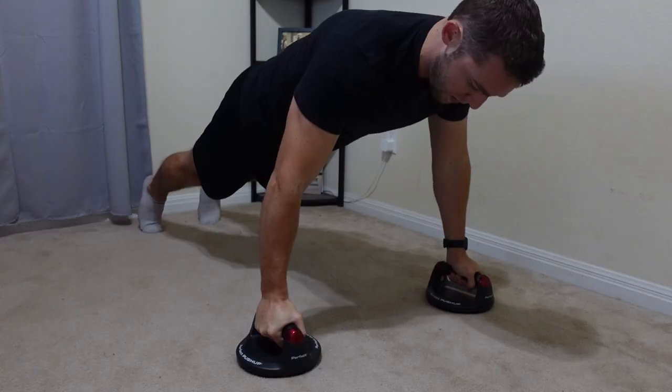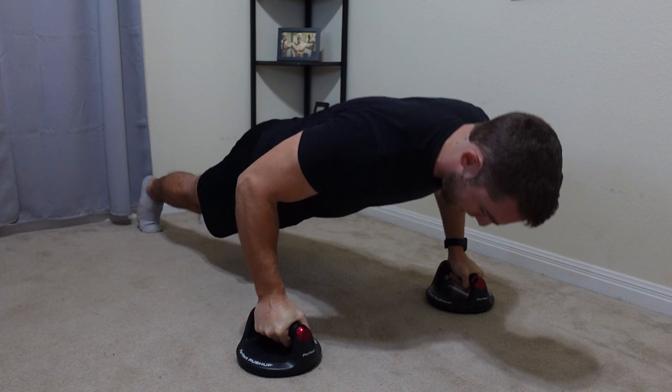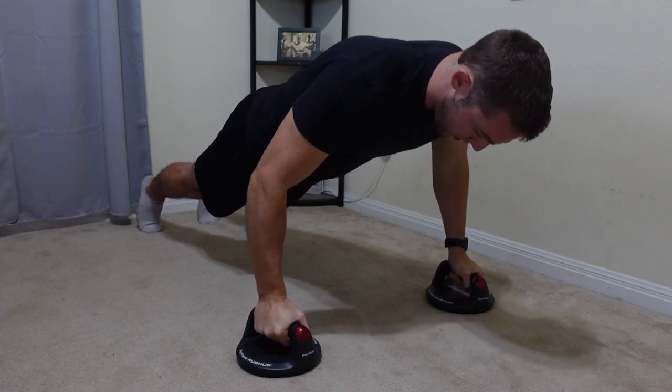Now if you don't like using the cross grips for things like push-ups, try out the Perfect Fitness Push-Up Elite handles. I've used these for a couple years now and they are great. They do have a little turning mechanic to them, which I don't really think does all that much.